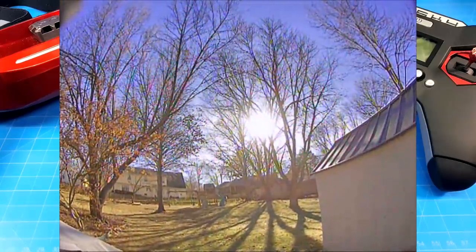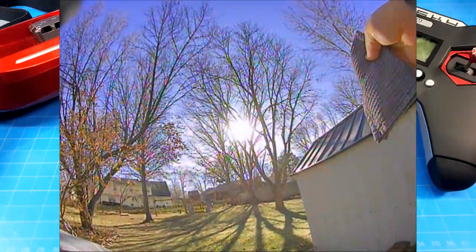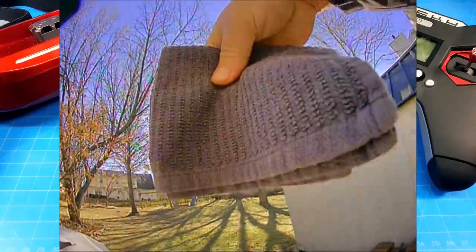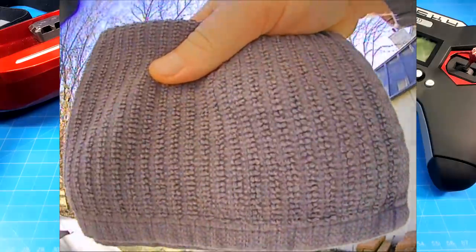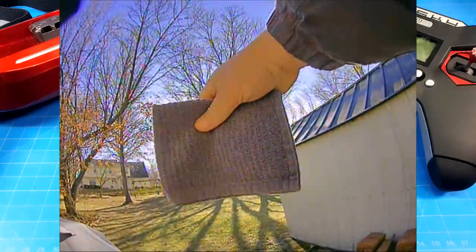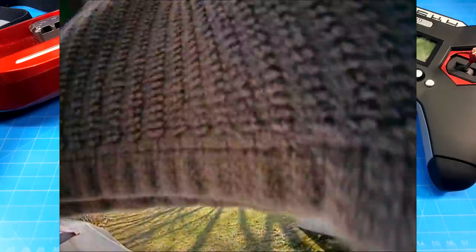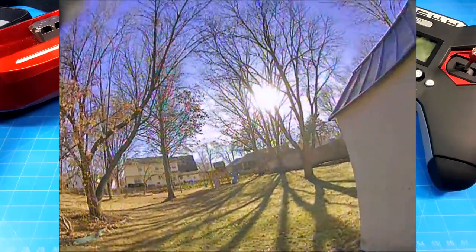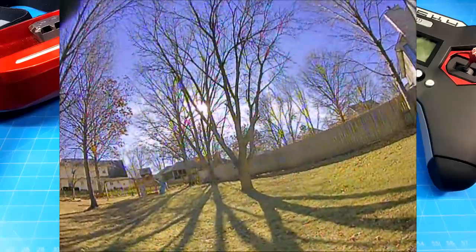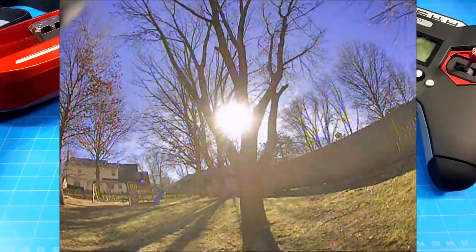We start out back because the sun is nice and low this time of year. We do our customary light handling test where I take the cloth, touch it to the lens, and remove the cloth to see how quickly it adjusts to the sun. I also do some various distances with the cloth to block the sun. For those that aren't familiar — and I know there are a lot of new people on the channel — as a pilot, we're always concerned about flying blind if you fly in and out of shadows or if it goes dark on you. We want these cameras to react pretty quickly so we're not flying blind when coming in and out of shadows.